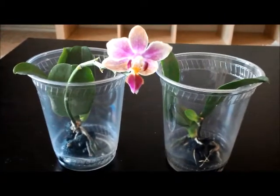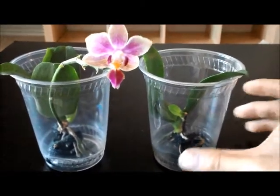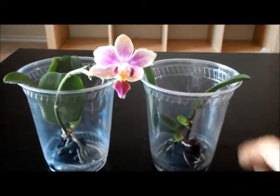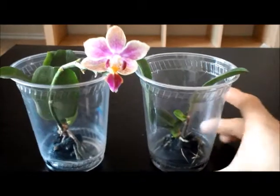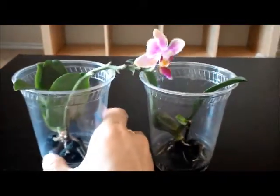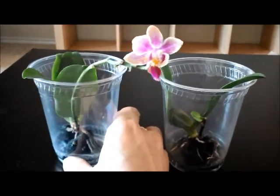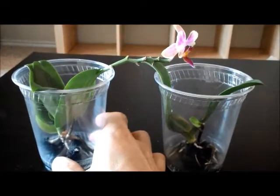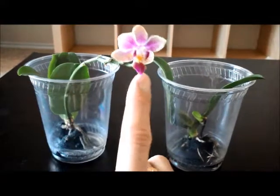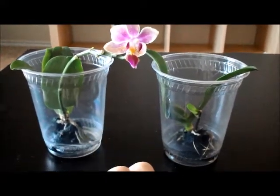But these two individuals have a different response to my growing method. The one on the right here, after the spike is spent, I cut the spike and immediately it shoots out a keiki. And this one had about the same length of spike, but this one bloomed all the way to the very last bud. This bud was almost not in existence at the end of the spike when I purchased them, but it continued to grow.